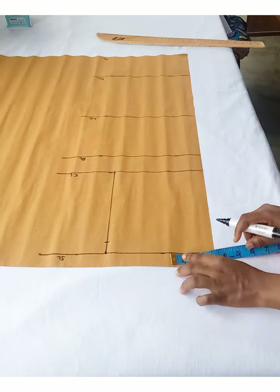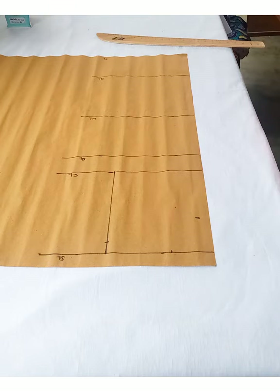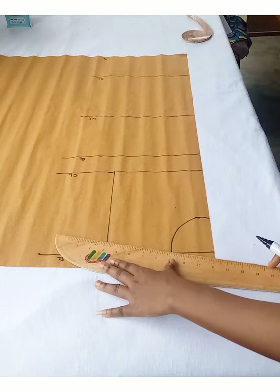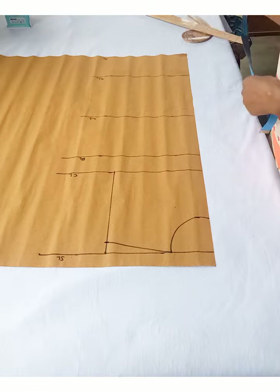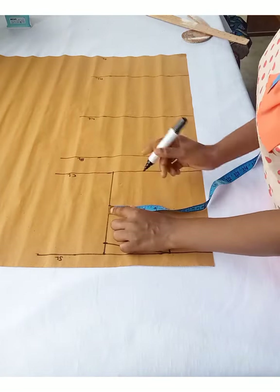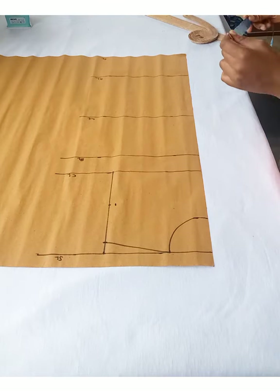I'm going to find my neckline. I'll mark 3 inches for the width — you can decide how wide you want it — and then 3 inches for the depth. I'll use my curve to connect it. I'll also connect the one inch we came down from the shoulder line to the neckline to get our shoulder slant. Then I'll find the midpoint of this line and the chest line, and come in by half an inch — it can go in as much as three-quarter of an inch or one and a half centimeters. It's optional.